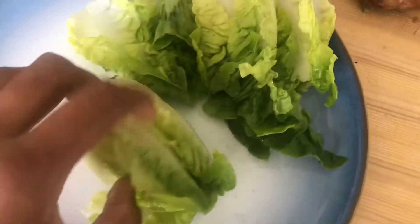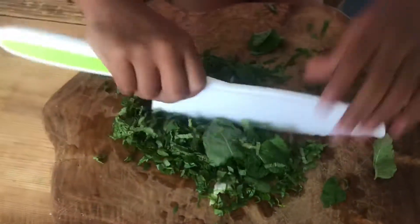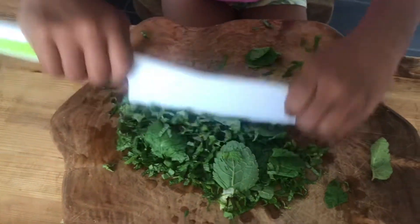We've already washed our lettuce, so we're going to fan that with our salad. Georgie's chopped up our mint leaves. Mind your fingers, Persia — that's it, good girl.